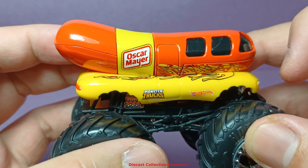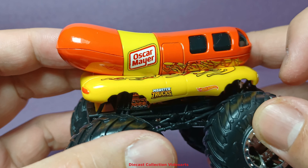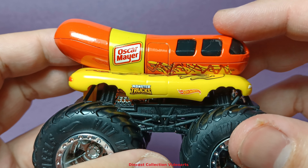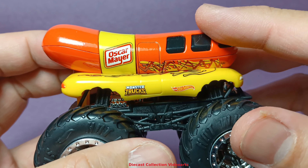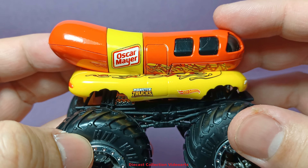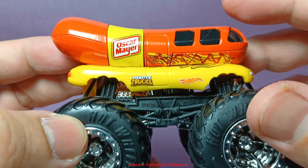I don't have that casting in my collection, so you can take a look on the internet to see the comparison of the current Wienermobile in monster truck form with the original 1:64 diecast car version of this truck.